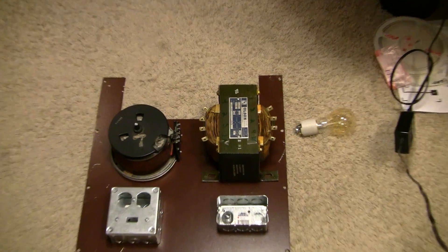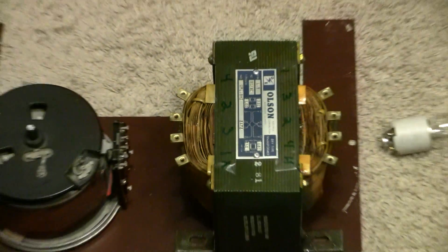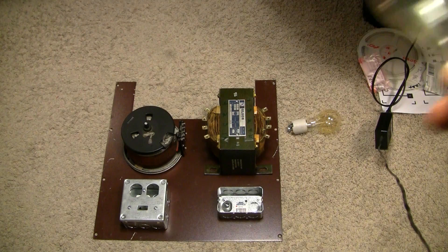I'll show you this transformer here. This is out of an old CNC machine and it will work very well as an isolation transformer. On the left-hand side you can see two 120-volt windings, and on the right-hand side there are two 240-volt windings. The line voltage will run into the Variac, which you see over here, and out of that into those light bulbs there.